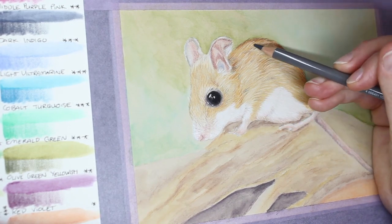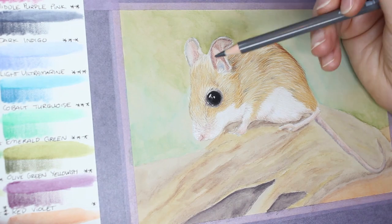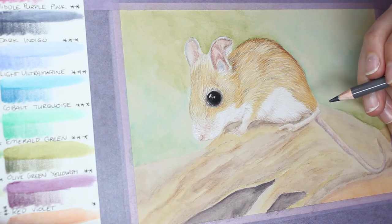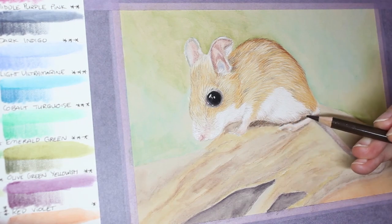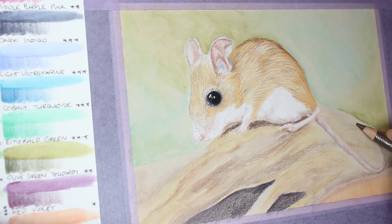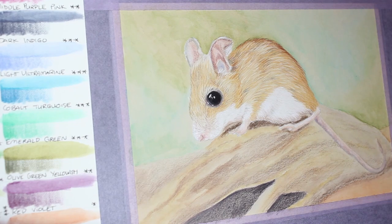For the log, I went in with colour pencil over the top — I didn't detail it in depth, but the mouse needed grounding with a darker shadow first. I used the browns to go over and enrich the colour of the log. It needed to be darker and deeper, and using colour pencils to shade over the watercolour allowed me to add a grainy texture to the log as well. That was an advantage of the paper texture showing through above the watercolour — it made the log look rougher than it would have otherwise.